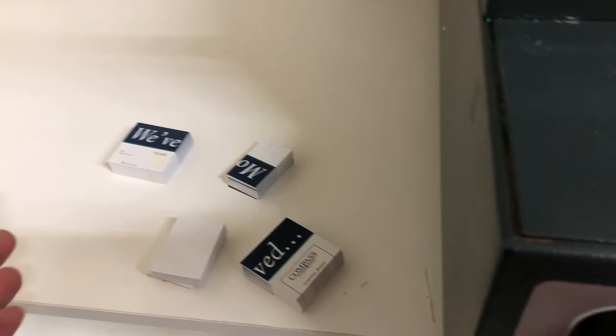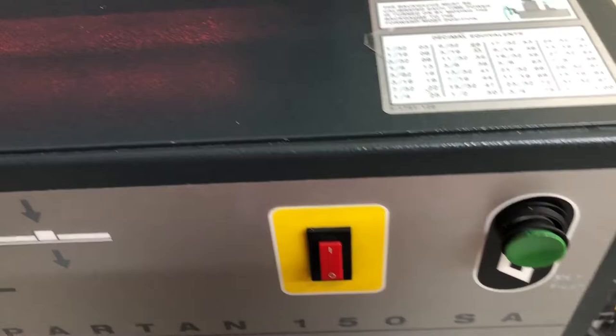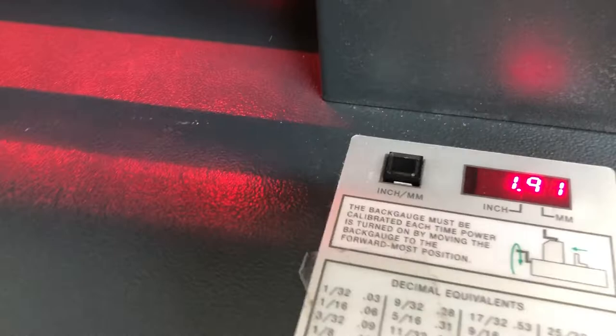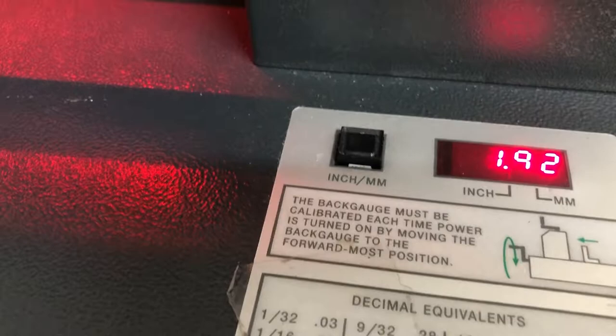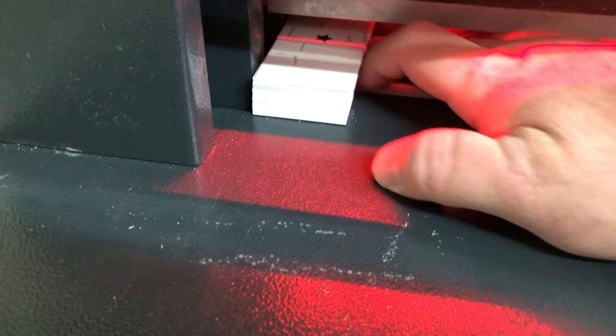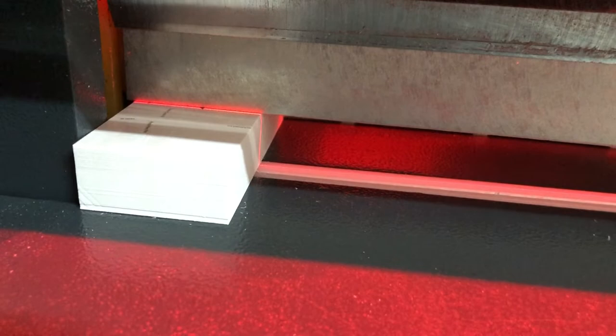I've got a bunch of postcards that I cut down. Let me show you how it works. First thing you do is turn it on — you get the nice laser line showing where it's going to cut. You have a digital readout; to get it to do the readout you bring it all the way to the front. The minimum cut it can do from the back edge to the front is about two inches. So we set it at exactly two, put our paper in, stack it all nice, and push it in nice and flat.